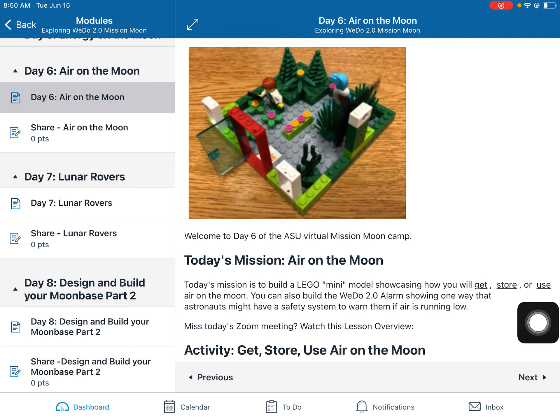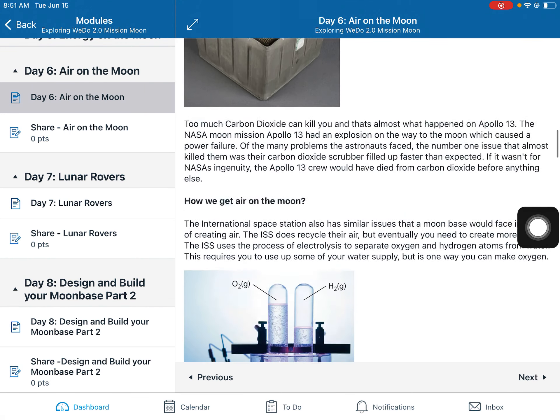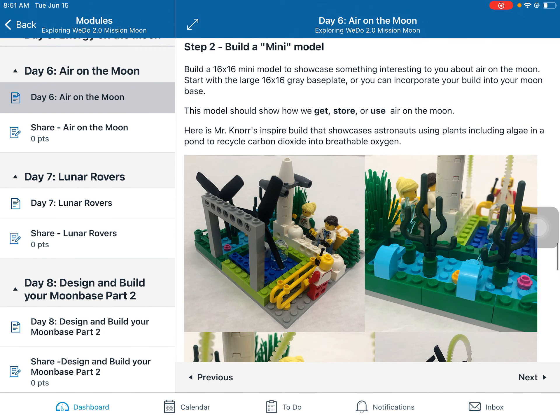You can also build some WeDo models. There's one here on Canvas — the alarm — showing one way that astronauts might create a safety system if oxygen levels were dropping or carbon dioxide levels were rising, alerting them that they're running out of air. Creating an alarm would be an important thing, especially in a climate-controlled system like a moon base or a rocket ship.